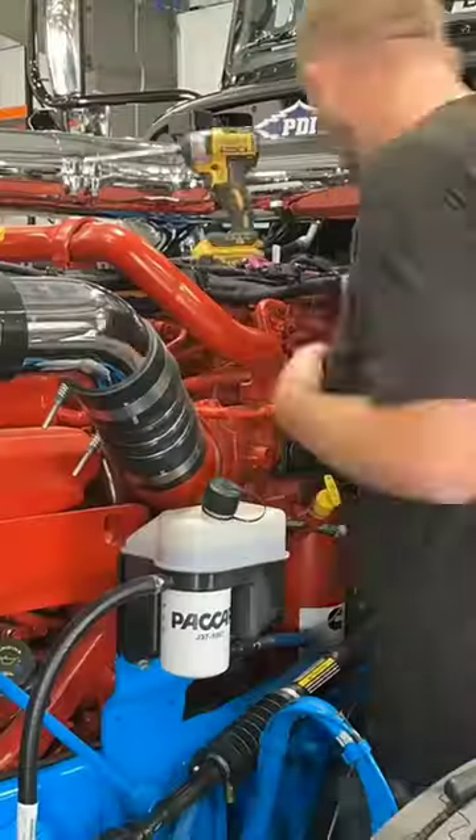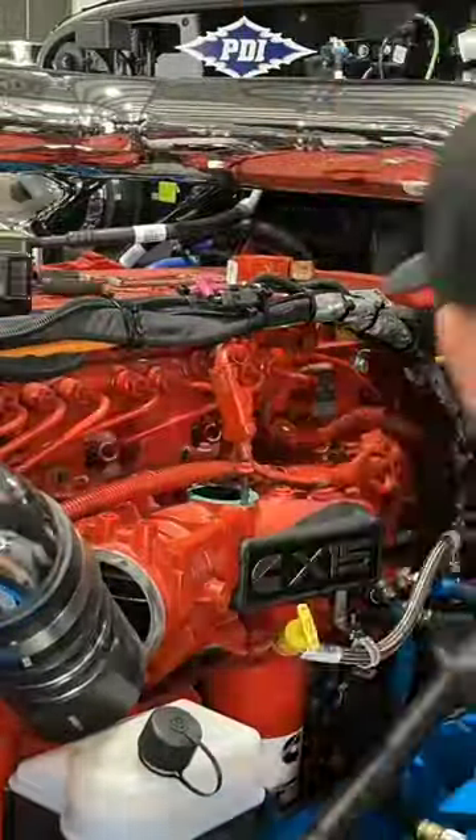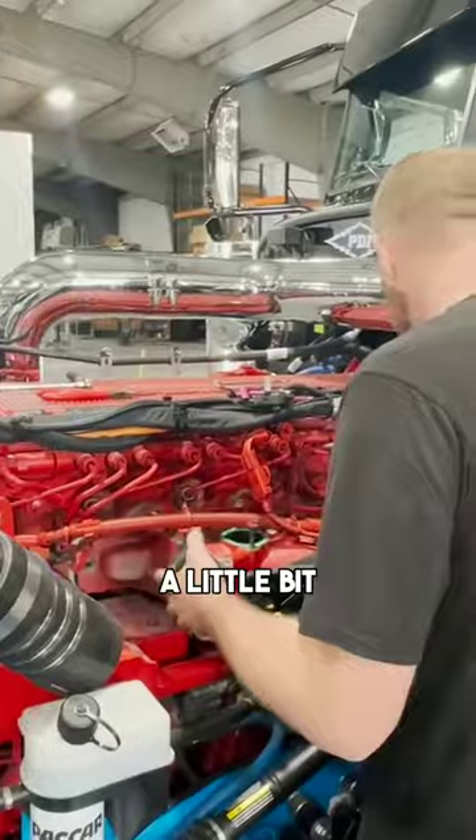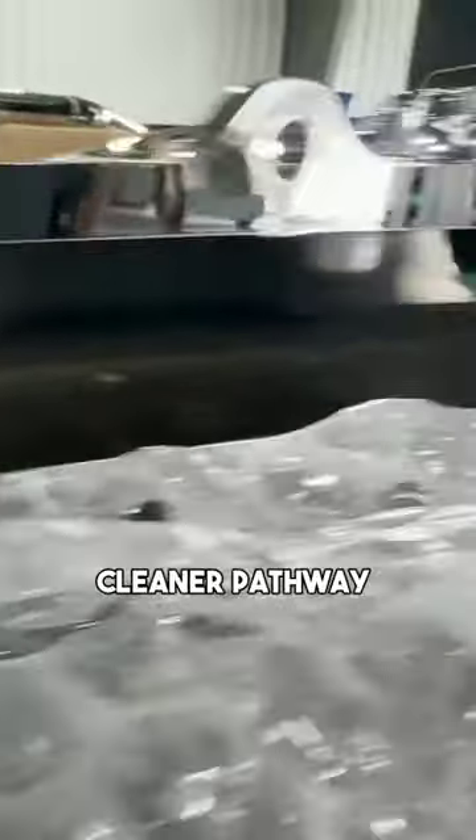We're going to get started and get this intake off. We got everything loose — she kind of has to come out and go forward a little bit. It is a much cleaner pathway into the engine than what you have on your factory manifold.